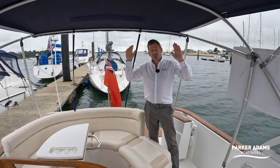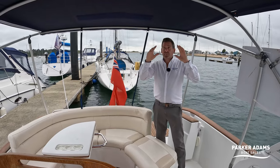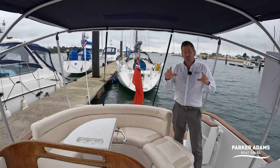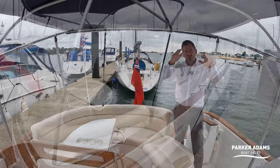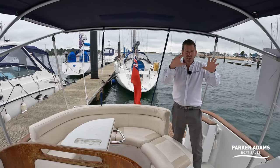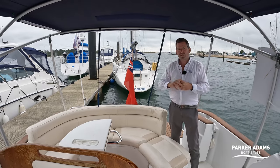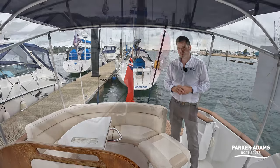I actually travelled with the bimini up — it was quite stable. It's really nice because it also has all the camper covers around the sides. What's quite a nice feature is there's a console cover — a full cover that just goes over the console — so you can leave the bimini up and it's very easy to put this boat to bed because it covers all the electronics. In the winter you can put all the camper covers round, and you can also take the frame completely off to have a completely open boat.